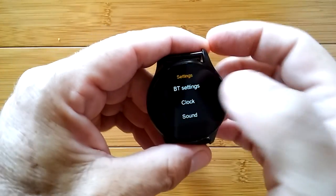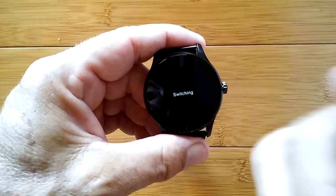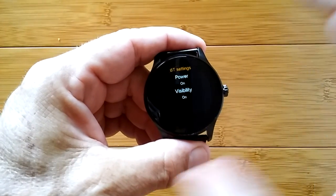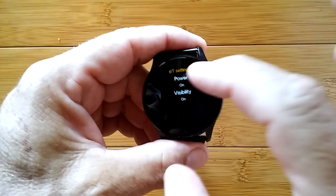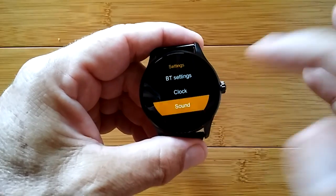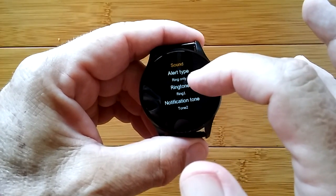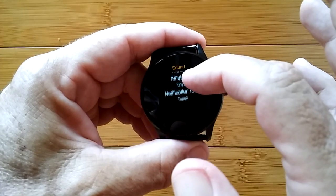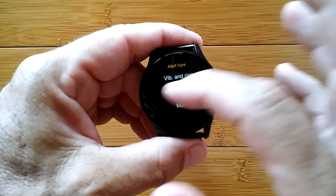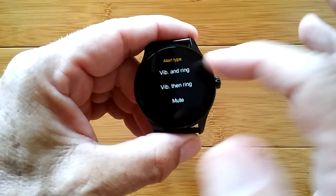Then settings — we've been waiting for this. It's our Bluetooth settings: we can turn Bluetooth on so it starts broadcasting and is visible, then you can find it with your phone to link the watch. The clock we already looked at. Sound: you can have it ring only, vibrate only, vibrate and ring, vibrate first and then ring if you don't respond, or mute the whole thing. I usually go with vibrate and then ring.